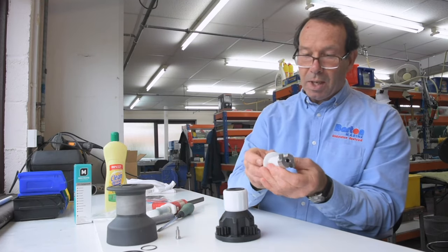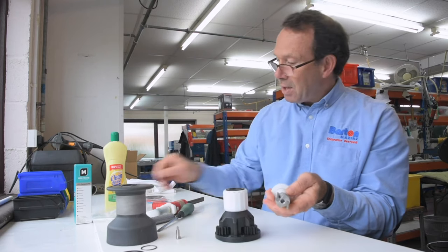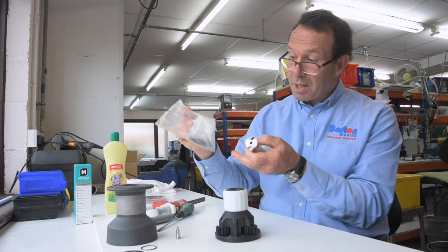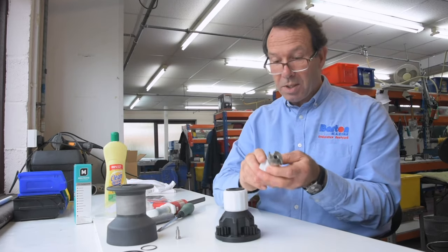You'll see all the nylon parts here — there's a roller cage assembly. If you need any spare parts, we do a service pack for all our winches, so you'll get all the new pawl springs and roller cage assembly, and you can put those pieces into your winch.